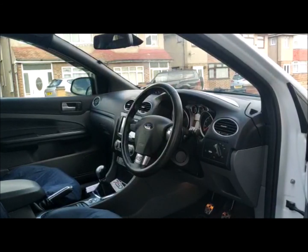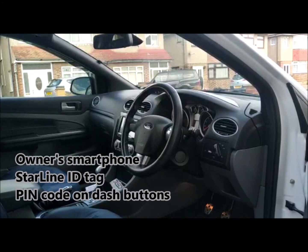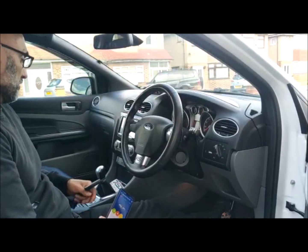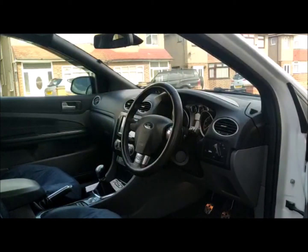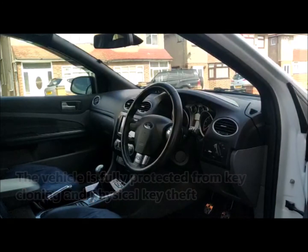So I've now disarmed it. I'll bring the tag towards the vehicle so it's fully disarmed. I'm going to use the phone as the authorization tag — the system is now disarmed. What I'm going to do next is take the battery out of the tag. If someone were to clone the original key, the system will look for authorization. If it doesn't see authorization, the vehicle won't start and will start to count down. I'm going to show you that shortly.